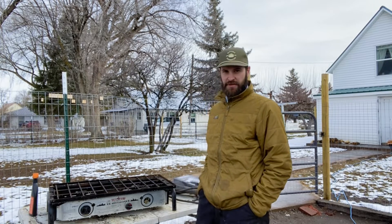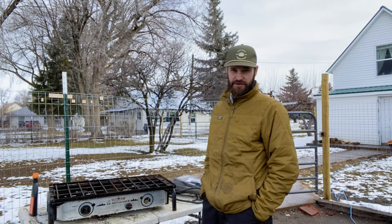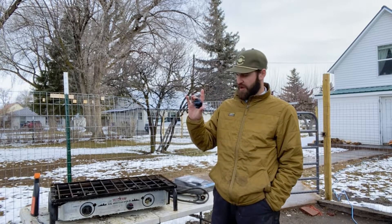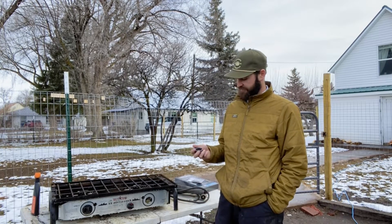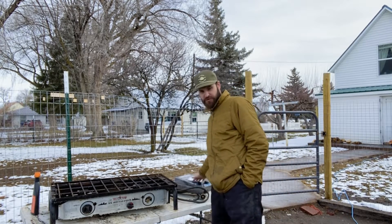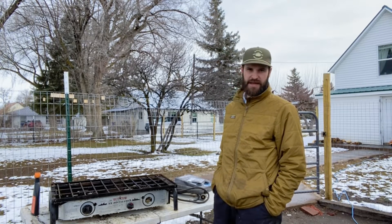I've had this Camp Chef Expedition since I was 16 years old. I'm now 28, so it's a 12-year-old stove and it still works great. I recently found out that you can order right off their website new parts and new knobs. I've had this knob missing for two years now — surprised it lasted that long. Most people I see don't have them. So yeah, we've got some new knobs, some new screws for my legs, and I'm gonna touch this thing up and get it all done. I just wanted to mention how awesome this Camp Chef has been.